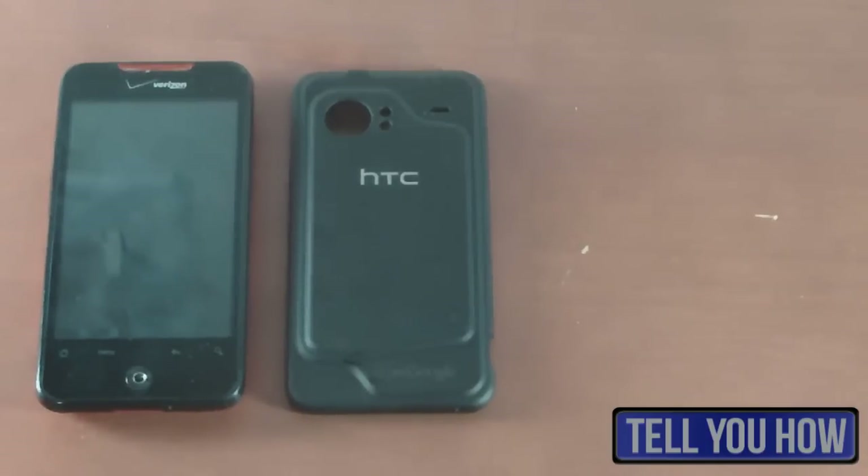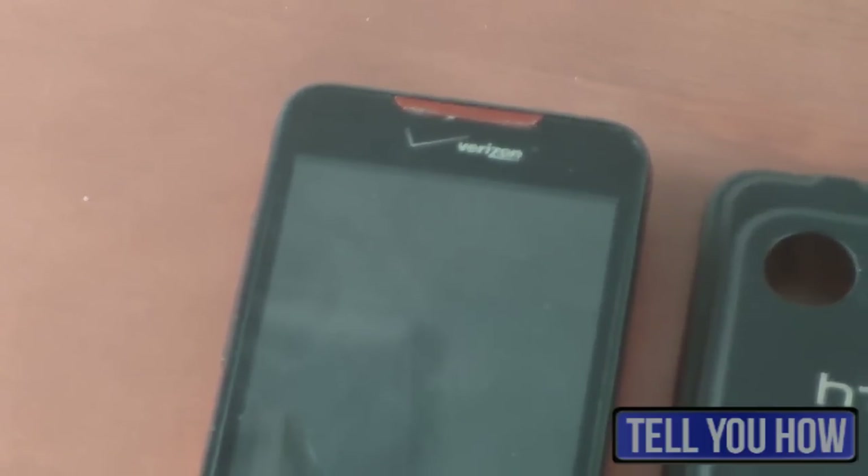So the first thing that I said that we would look at is appearance. Here in the shot we have the front of the phone and the back cover of the phone. Starting from the top here we have the speaker, the Verizon logo, the 3.7-inch screen, the four soft keys, and the little analog stick.